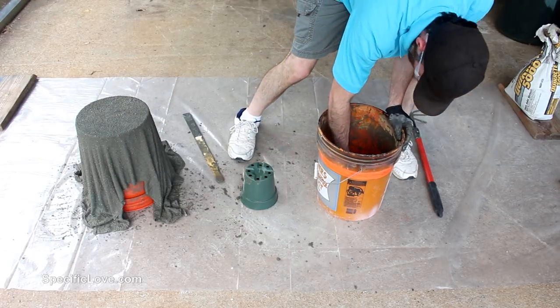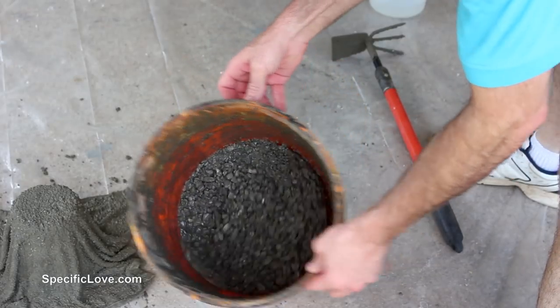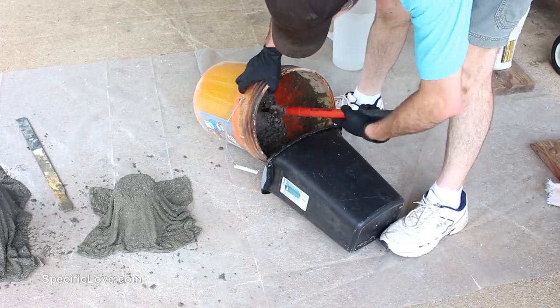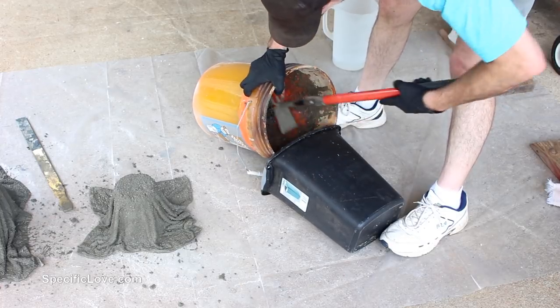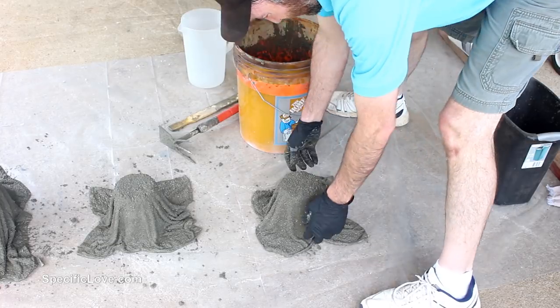I next grabbed a small planting pot and repeated the process with a shop towel. At this point there was a bunch of gravel remaining on the surface of the concrete in the bucket, so I scraped it out in hopes there would still be enough mixture left in the bottom. I then added some more water, mixed it well, and coated one more shop towel.